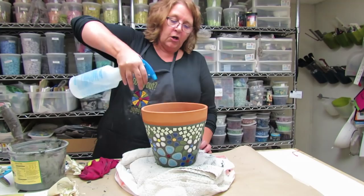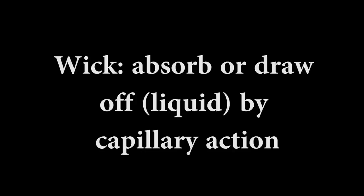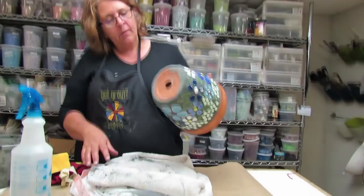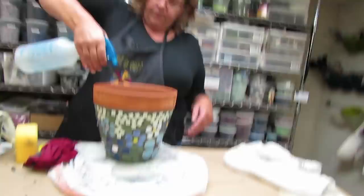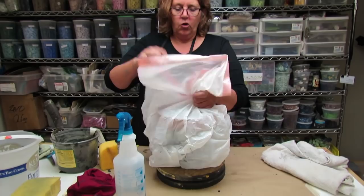I'm not really misting the grout at this point — I'm misting the pot to keep it wet and prevent it from wicking moisture out of the grout. At this point I think we're done. The rim looks good, the bottom's looking good, and I give the inside of the pot a good spritz too. Then we're going to close the bag up, which will allow the grout to cure slowly overnight, and we'll take a look at it together in the morning.